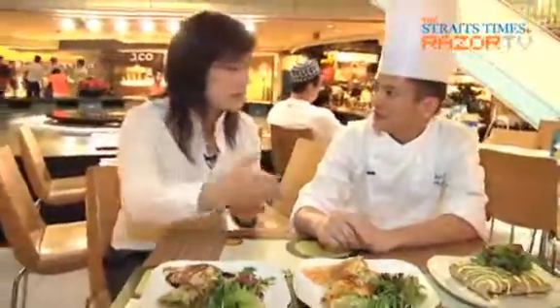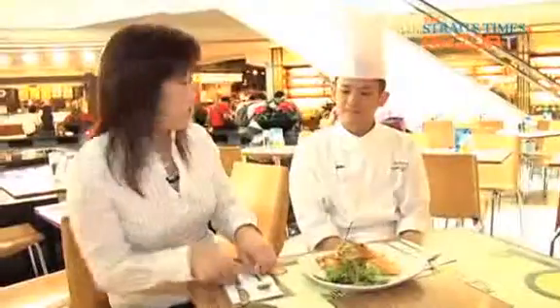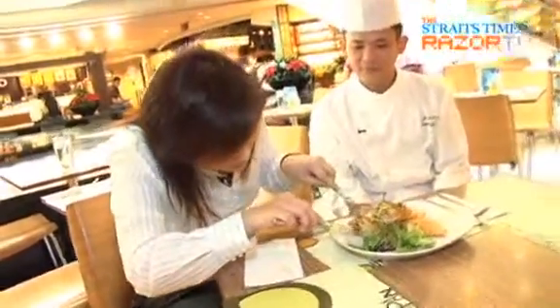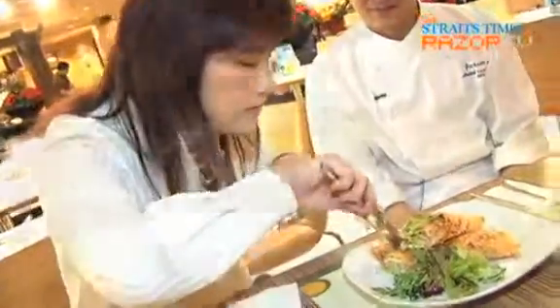So it's like bread prawns stir-fried and then put into the crepe. Chef, let me try your buttercream prawns. I've found the shrimp. Okay, let's try it.